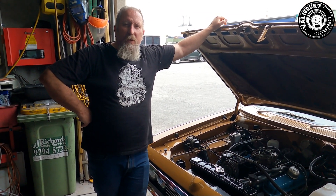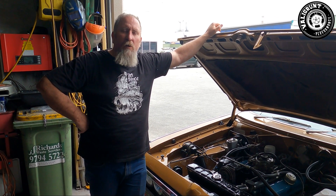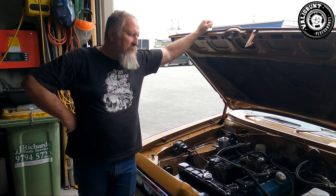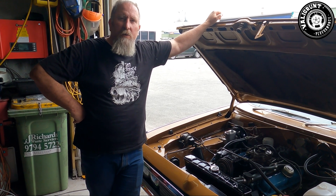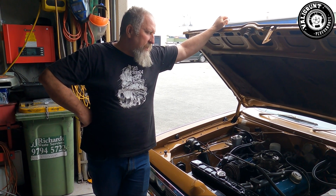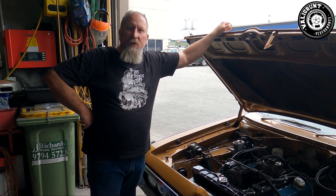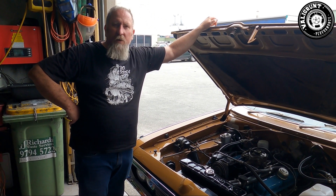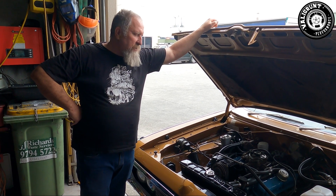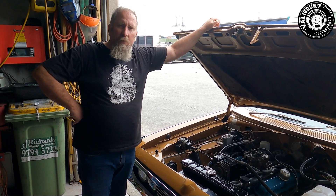We put a bit of extra fuel in it and got it down to 12.9 to 1, so it is better — it picked up 25 horsepower. We decided we'd start to do a timing change, and it was when I started to do that that I realized we've actually only got 10 degrees of timing in total. That's not enough, so we've now got 20 degrees and we're going to try it at 20 and see how we go from there.